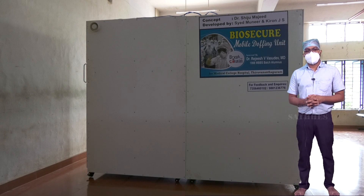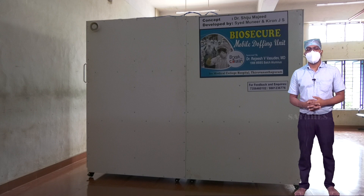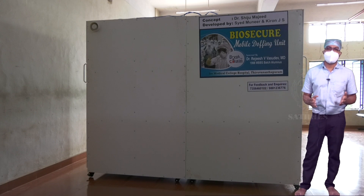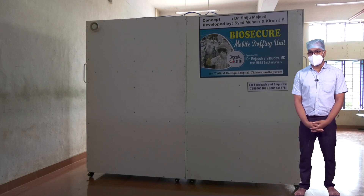I would like to thank the biosecure doffing unit team and its creative minds and ideas. Thank you for this wonderful product.